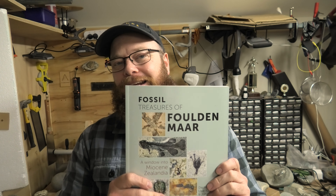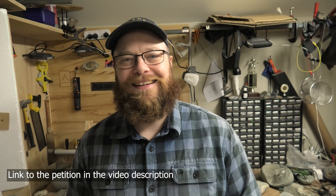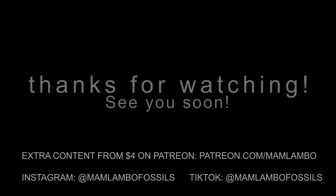Thanks again everyone who sent me such cool things. I really appreciate it, and this is a really good book so check it out if you can — I'm sure it'll be in your local library if you're in New Zealand. Stay safe everyone, I'll see you on the next hunt.